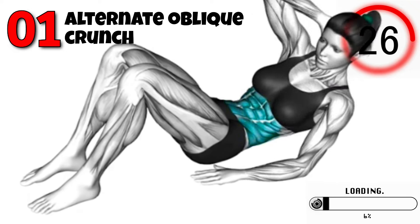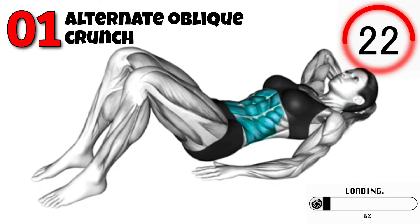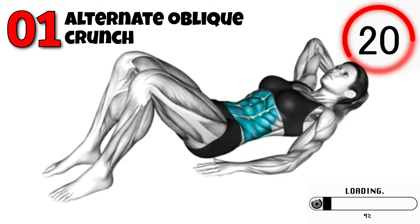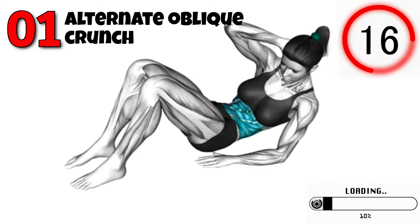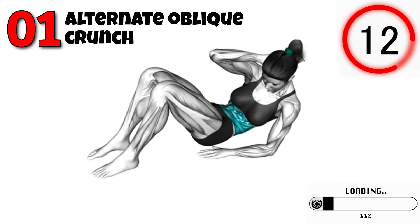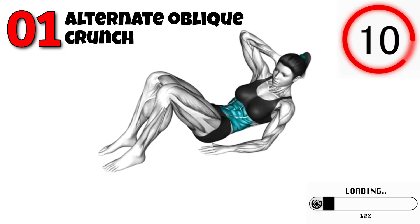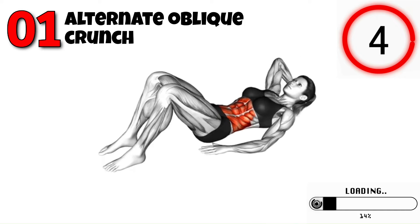First up, we have the Alternate Oblique Crunch. This exercise is perfect for targeting your obliques and adding definition to your side abs. Lie on your back with your knees bent and feet flat on the floor. Place your hands behind your head, crunch up, bringing your right elbow towards your left knee while extending your right leg. Lower back down and repeat on the other side. Perform three sets of 15 reps per side.